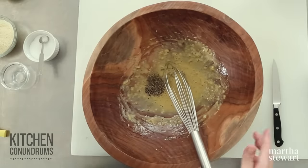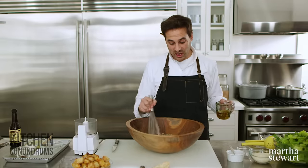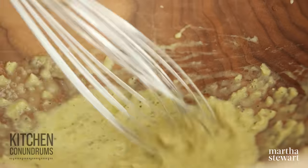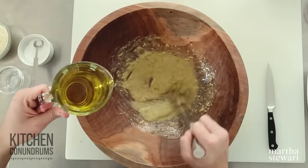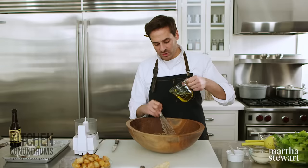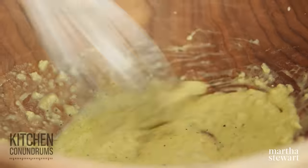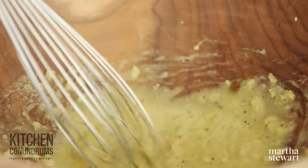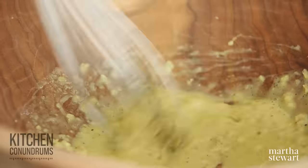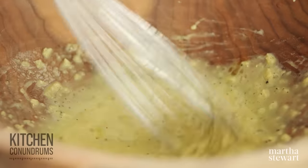I'm just whisking these ingredients together, creating a nice base. I'm gonna add a little bit of black pepper — about a quarter to a half teaspoon, depending on how much you like pepper. Now I'm going to drizzle in a half cup of extra virgin olive oil. You really want to use a well-flavored olive oil here because this is the primary ingredient in terms of volume. Slowly stream this in — we're breaking up the little droplets of oil and they're creating a fine emulsion with the lemon juice and the egg yolk. Your dressing in the end should look nice and creamy and thick.